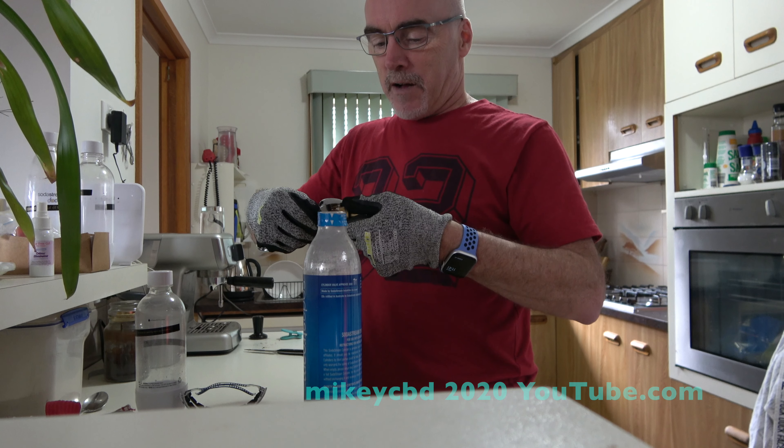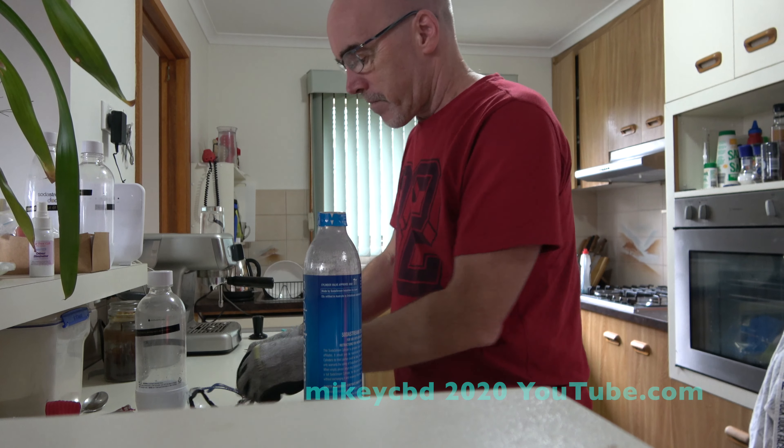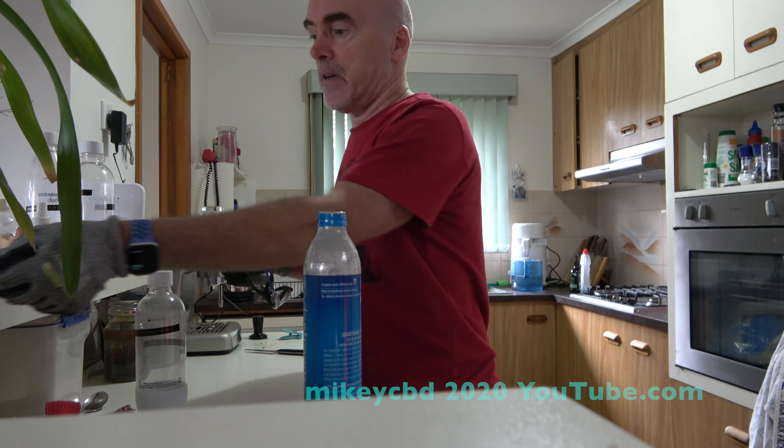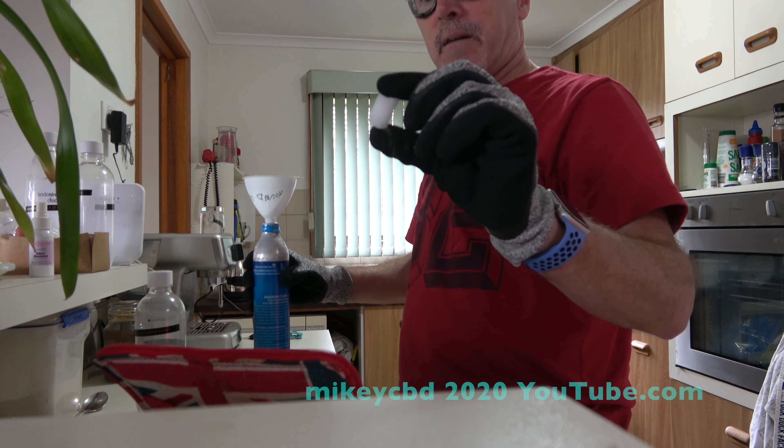So I've got my safety gloves, doing the barrel up, safety glasses — they're not little ones, they're this size.